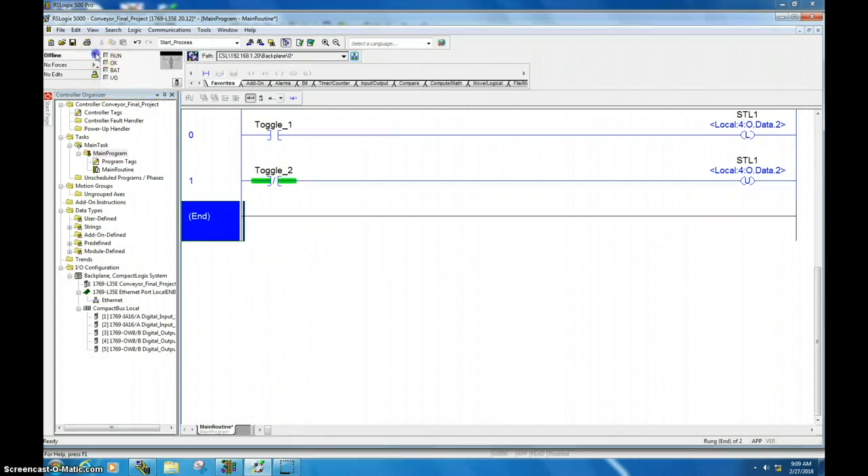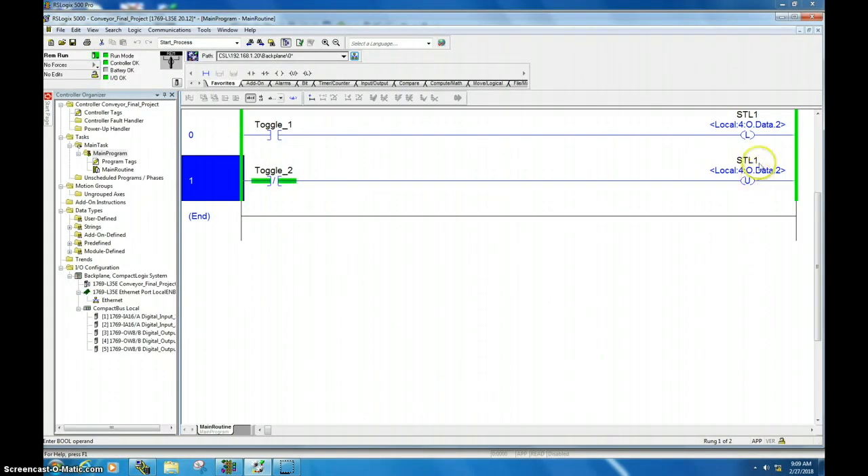Now this is going to work a little bit different, so let's go ahead and download and see how it operates. You can see here that the output is turned off because toggle two is off and we haven't activated this. If I toggle one, nothing happens. If I change this now, it is allowed to go on. This is an example of where you'd want to use a normally closed button on the unlatch, so you could overcome some of the safety concerns with having a normally open switch unlatch something.